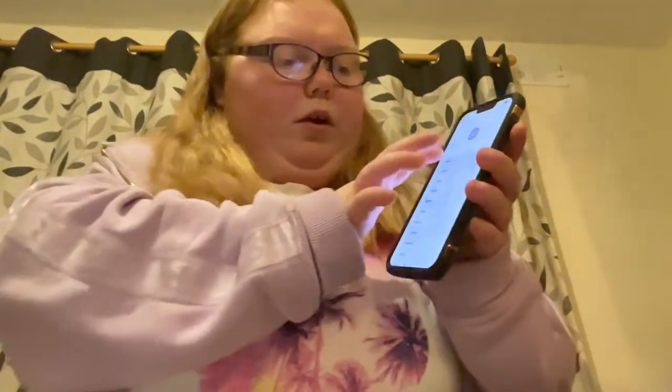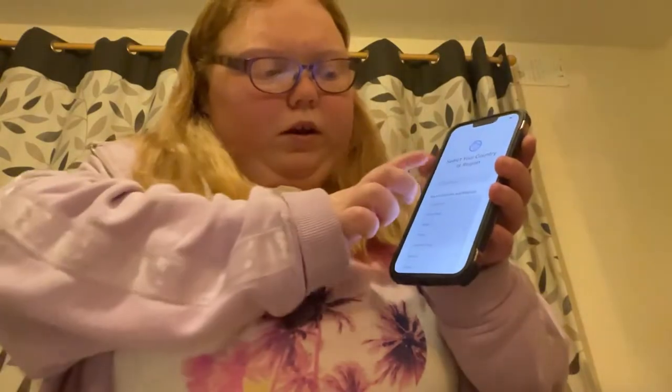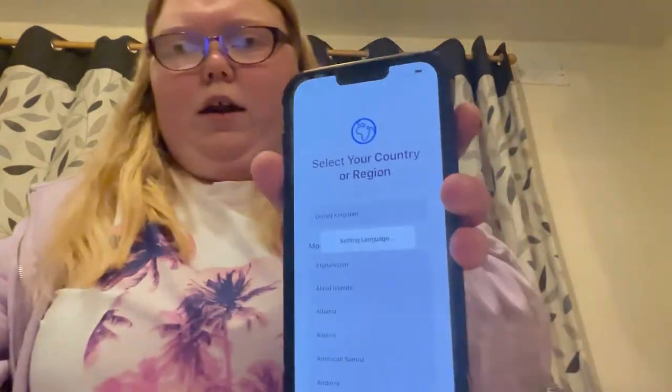So we're going to slide up, go to English, go to the United Kingdom. And it's just going to load.